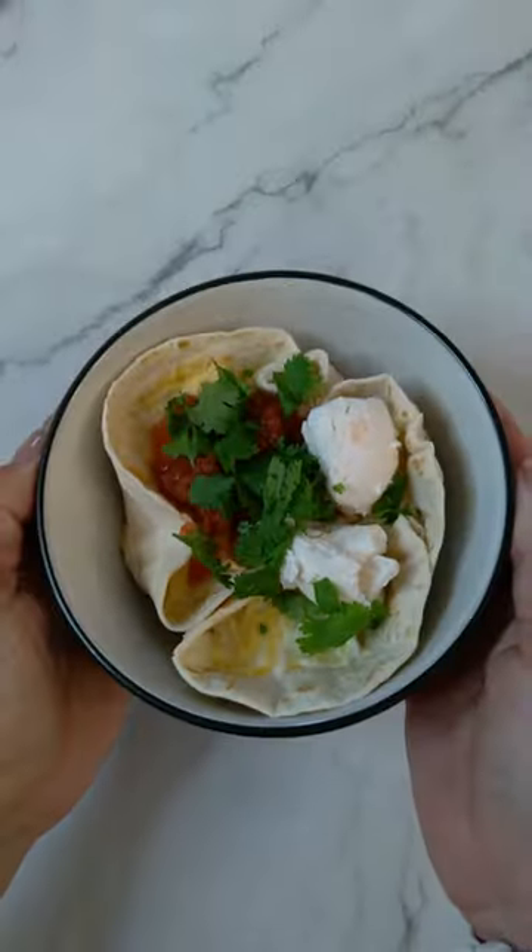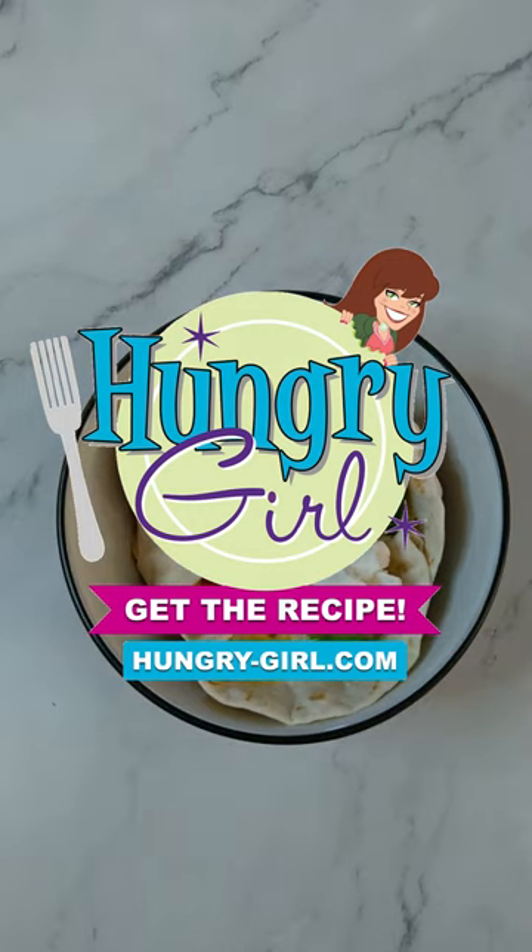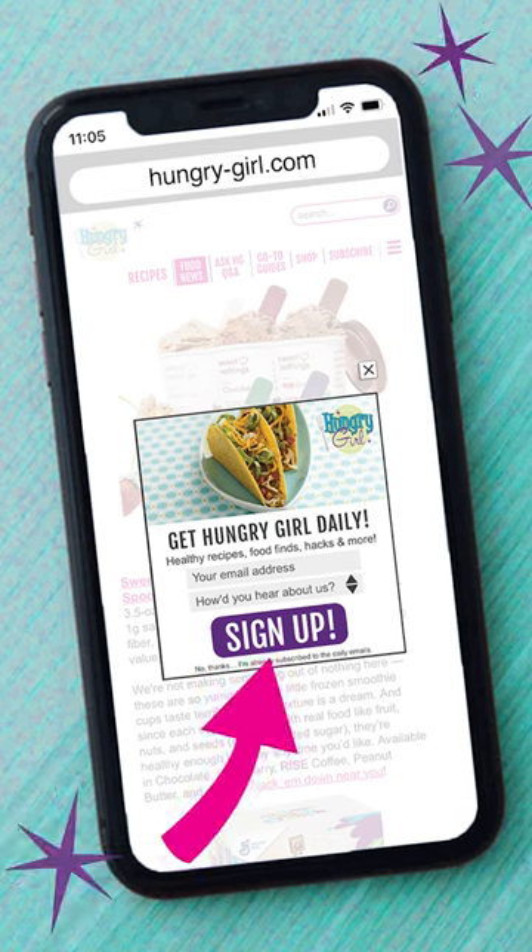For the full recipe, click on that link in my bio or visit hungrygirl.com. While you're there, sign up for my free daily emails. That way you'll never miss a recipe.